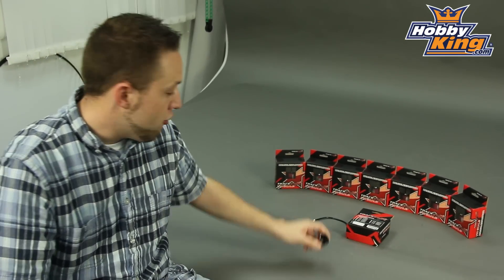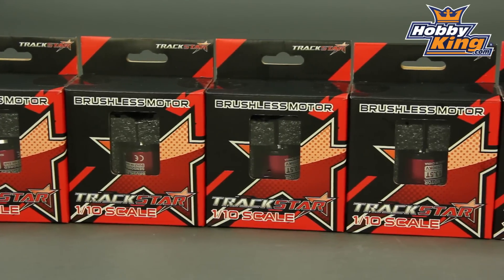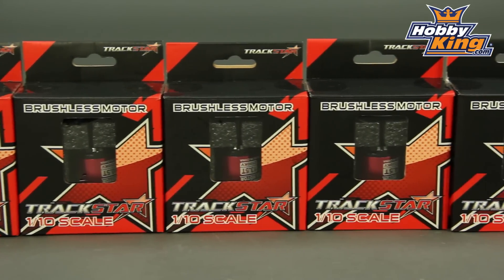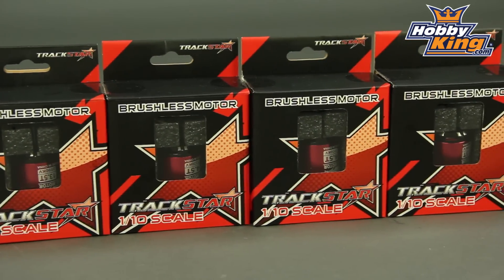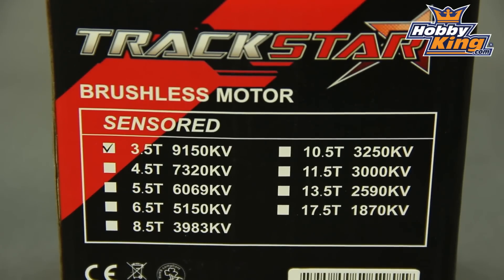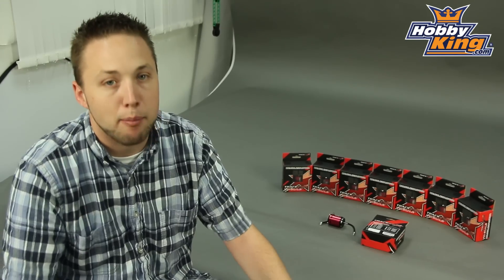As you can see there's a wide range. We've got them as high as 9150 kV and as low as 1870 kV, so anywhere from 3.5 turn up to 17.5 turn — a wide range of different kV options to suit your application.